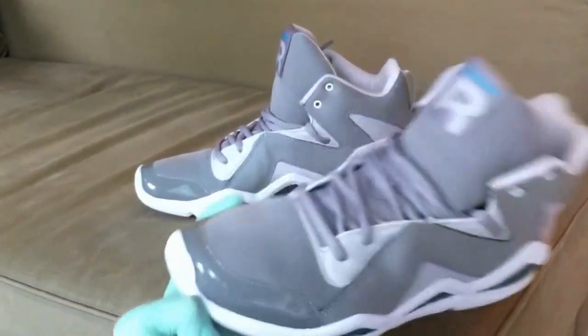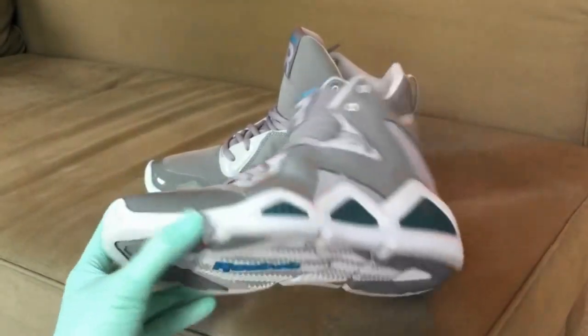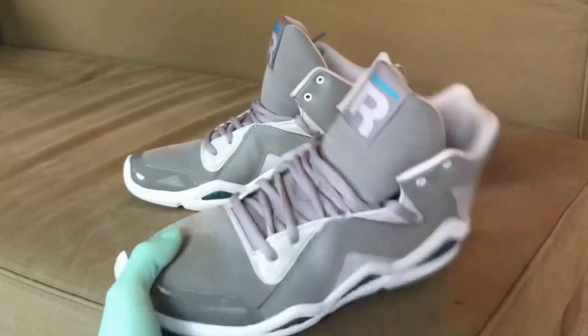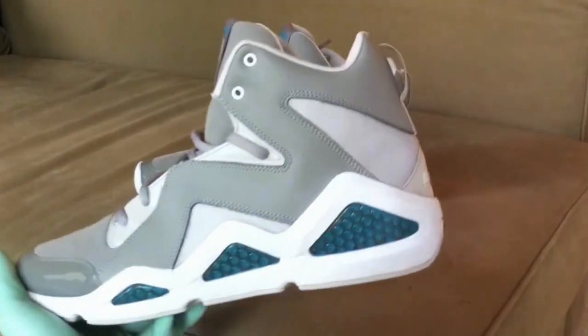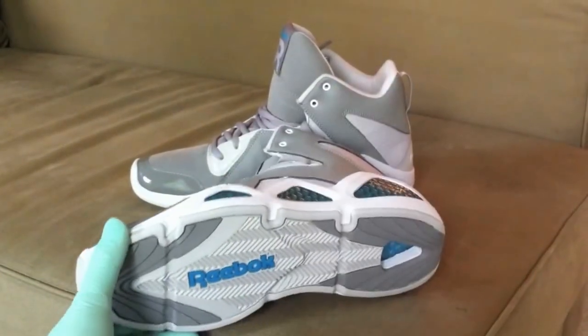It's hard to say exactly how they crease, but definitely not a lot of toe box creasing as you can tell. Retail for these is $100. Up front: these are true to size — very light, very nice, very comfortable. I won't be balling in these; these are just for casual walking.